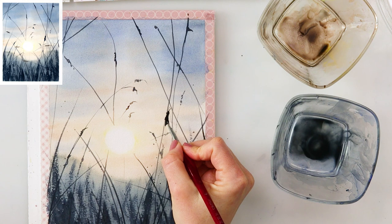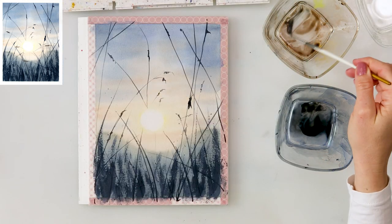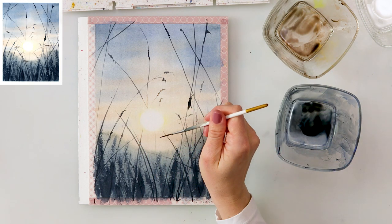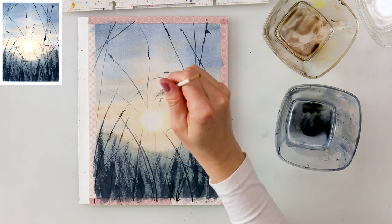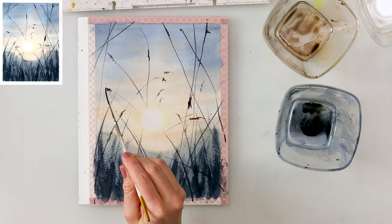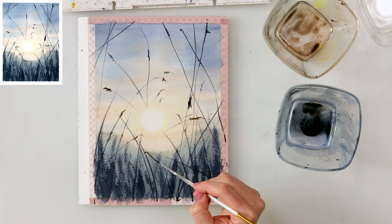When I added those antennae going from its head it started to look a little more like a cricket. After finishing that, I'm adding a little more weeds with the script brush, this time using a mix of sepia and raw sienna because I want those to look a little lighter, as if lit by the sun.